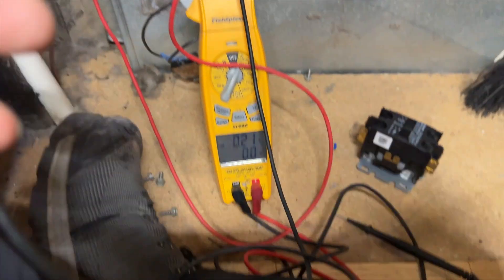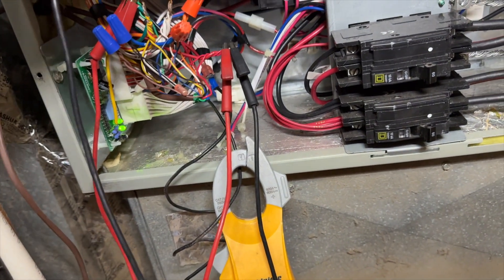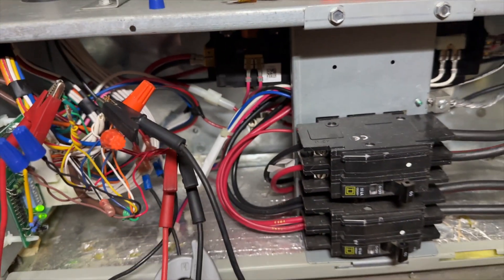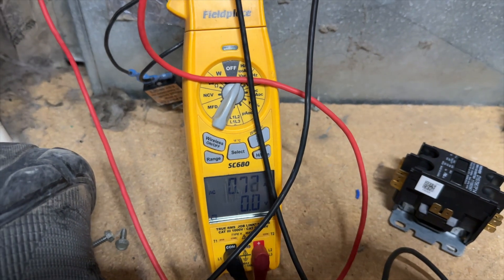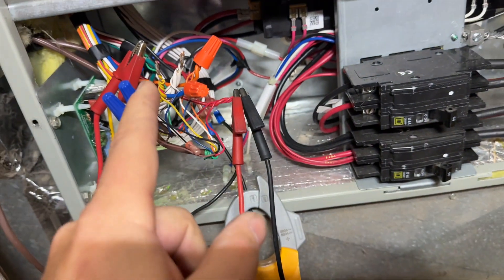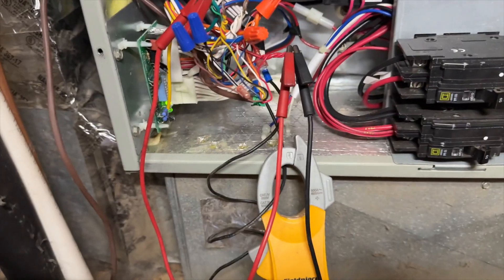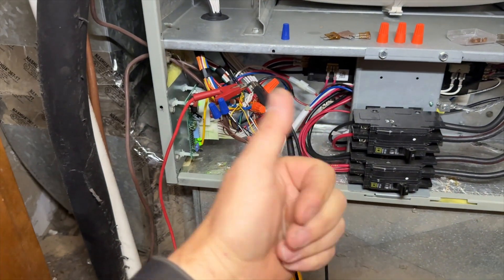Okay, so we've got the fan running at 0.22. We're going to go ahead and cycle auxiliary heat now. The contactor's closed, we're at 0.7. Going to take it off. Now I want to cycle heat pump, auxiliary heat, and fan all at the same time. Heat pump, fan, auxiliary heat — everything reads 0.7. So we'll pop a new fuse in there and call her good.